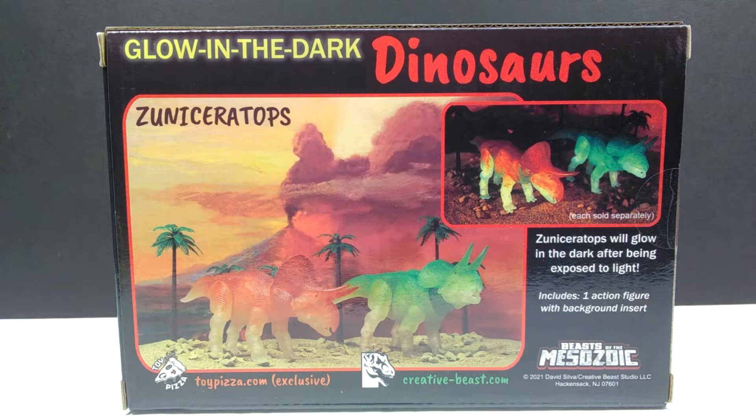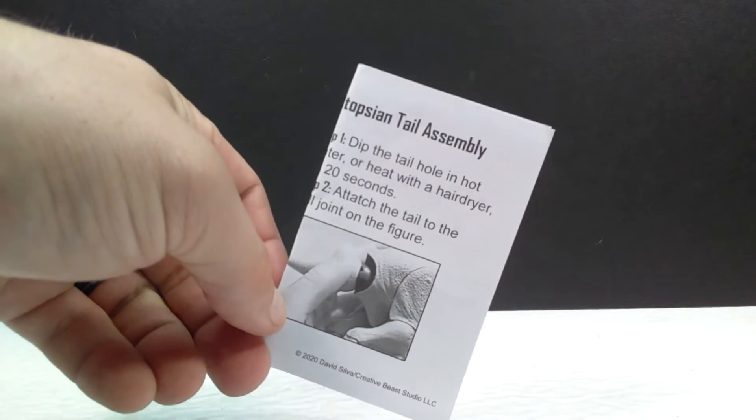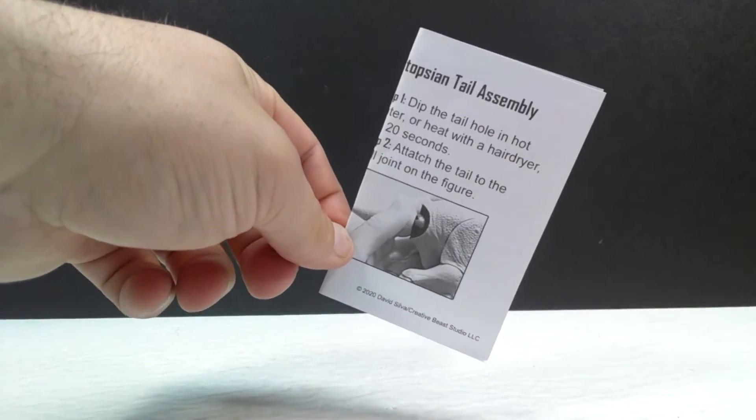I love the artwork on the back — it has a super old-school vintage dinosaur look with volcanoes going off in the background, which is awesome. There's also an image showing the dinosaurs glowing in the dark and stating that they are both sold separately. Now let's go ahead and break it out of the box. As usual with these figures, we have the tail assembly instructions, which you definitely want to check out if you're new to these figures so you don't damage them.